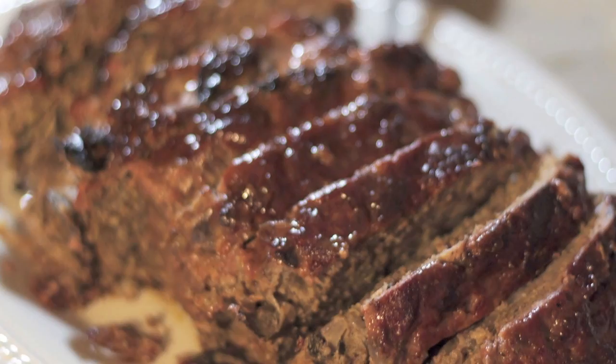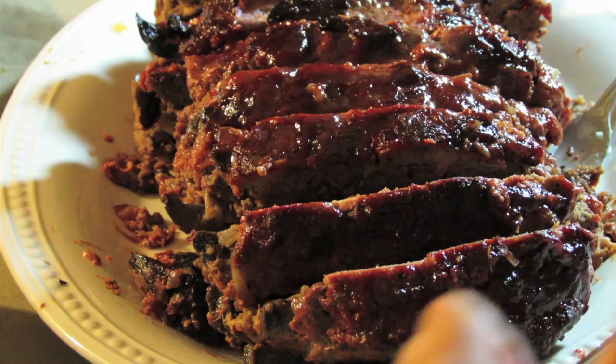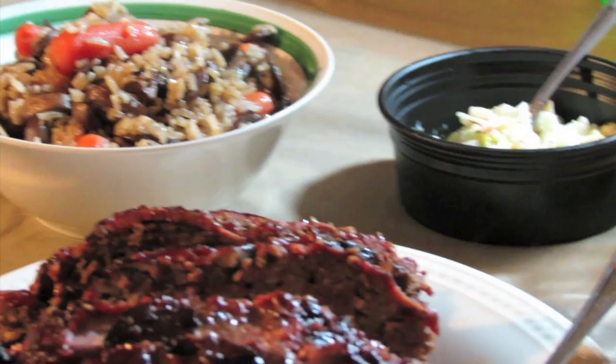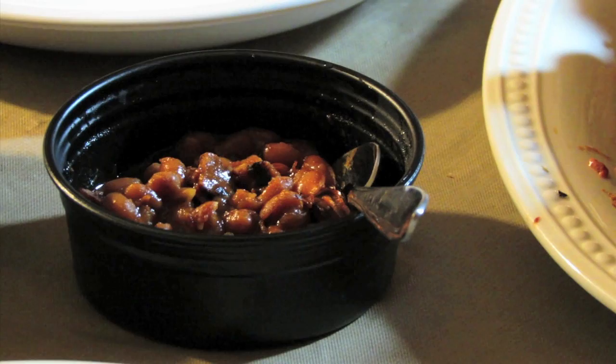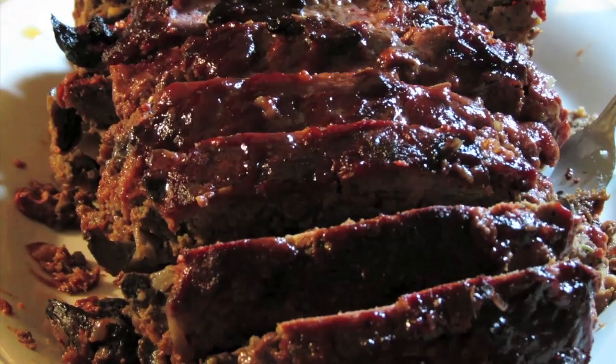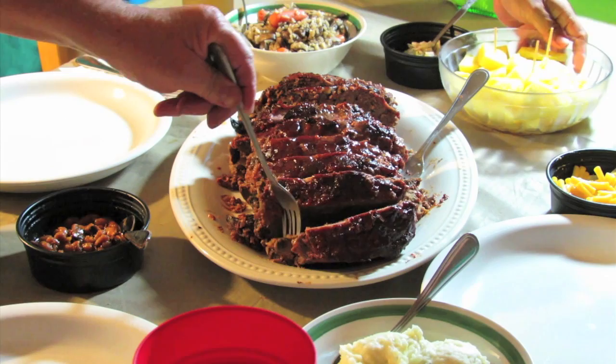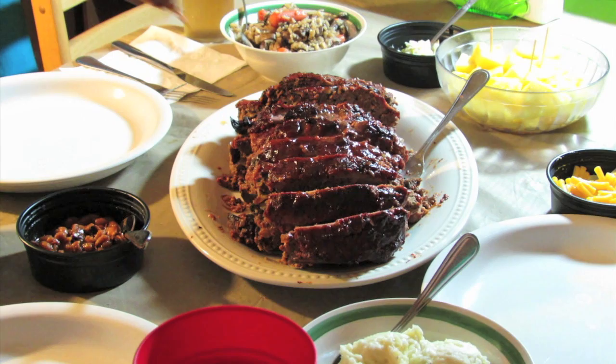Look at that — outstanding! I see mac and cheese, pineapple slices, pasta salad, rice with some of the leftover mushrooms, and baked beans. I'd say this is a well-balanced Smoky Goodness feast. Since I slaved over a hot grill all day long, I'm going in — what a beast!